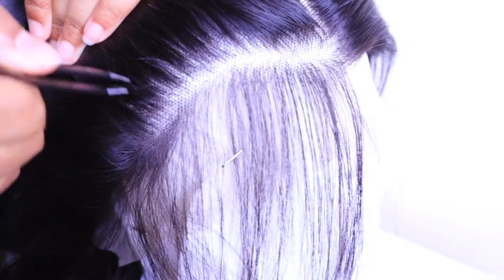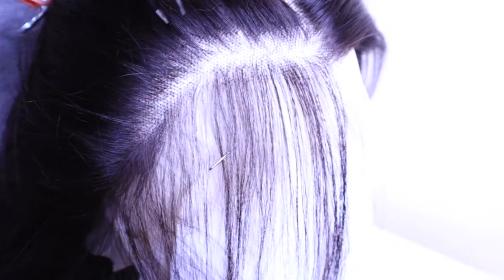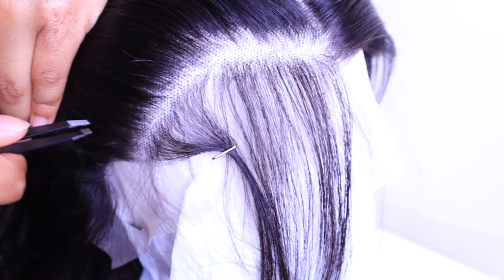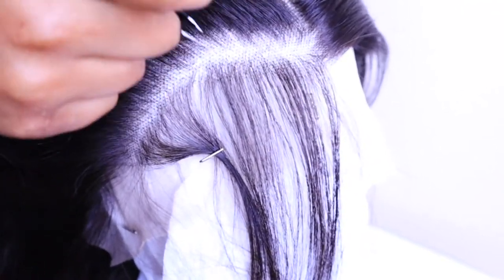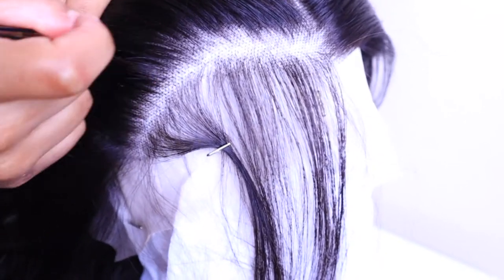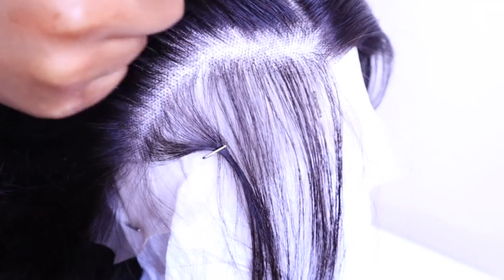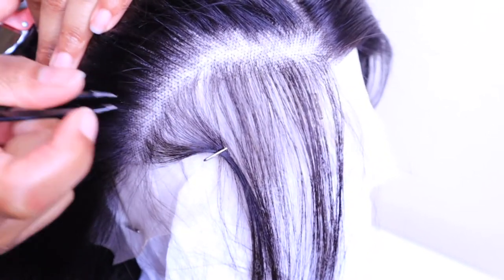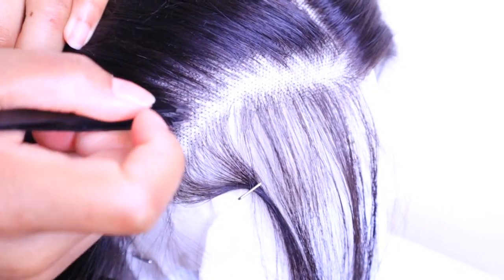The key to plucking is having a really good pair of tweezers — you can get them from Walmart or Target. The technique is plucking in spaces: pluck, skip a space, pluck, skip a space. Make sure you are not plucking in the same spot because that will give you a bald spot. Also make sure you're not plucking in the same row. As you can see, my tweezers are going behind the very front line of hair so I don't make each row too thin.